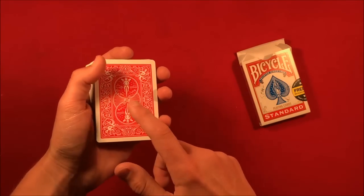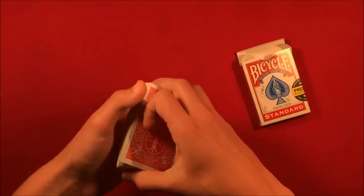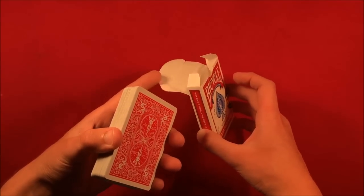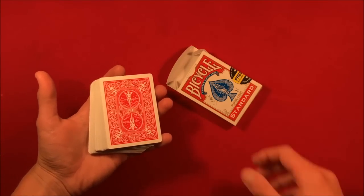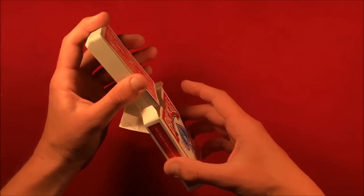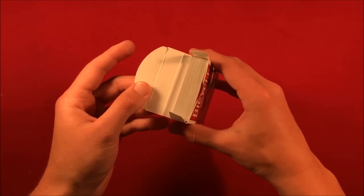Essentially you're telling the spectator you're mixing up the cards and losing their card in the deck, but in reality this card is going on top. You can do a riffle shuffle or something just to make it look like it's getting mixed up, but it's still on top. At this point, show the spectators that the box is empty and also that your pocket is empty — you can stick your hands in your pocket and reverse the pockets so the spectator sees there's nothing in there.